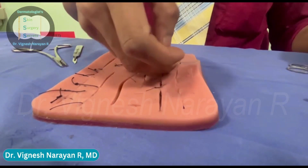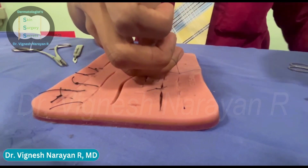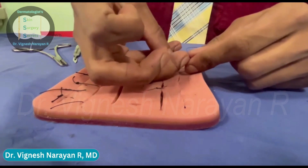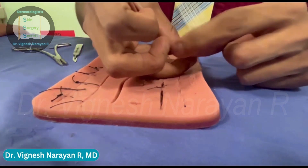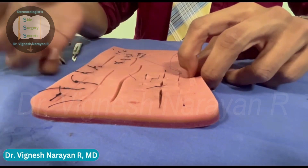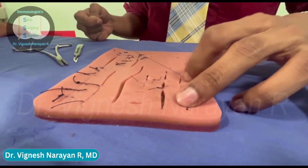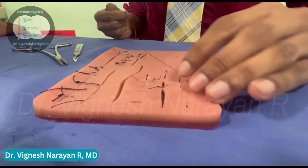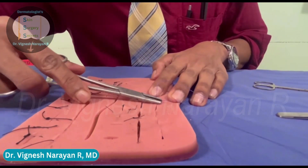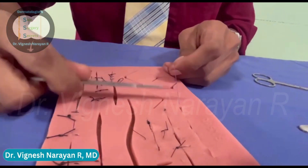I'm still going to maintain this loop because in the last step you're going to pass the needle end of the thread through. Here you can see I'm taking the needle end and passing it through the loop of the Aberdeen knot. Once it has come out through the loop, you can let go of the loop and pull the needle end through. This completes your Aberdeen knot and you can see the wound is approximated. Now I want to bury the suture since I'm using an absorbable suture material, so I'm passing from the dermal tissue and coming out through the epidermis. Then I cut the suture material close.